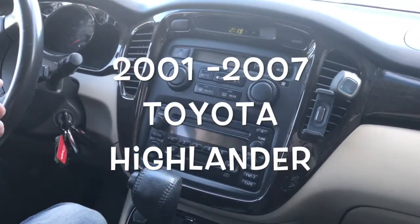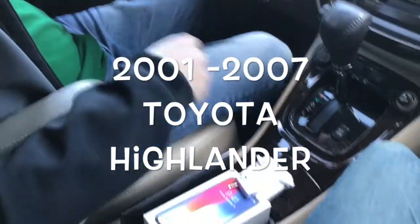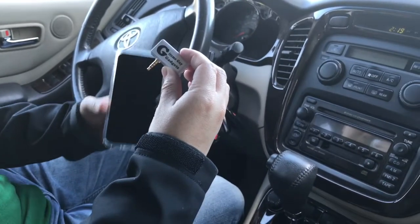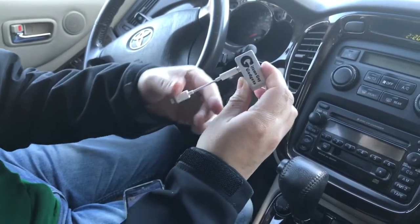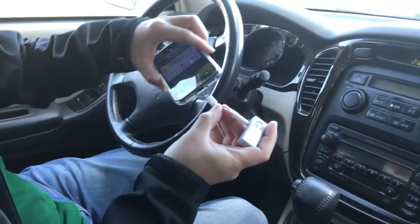Connecting this new iPhone X to this car radio without Bluetooth or an AUX input. You simply get my gadget and connect it to the dongle that comes with your iPhone X. Plug my gadget into the dongle and make sure that it's snapped, then plug the dongle into the new iPhone X.